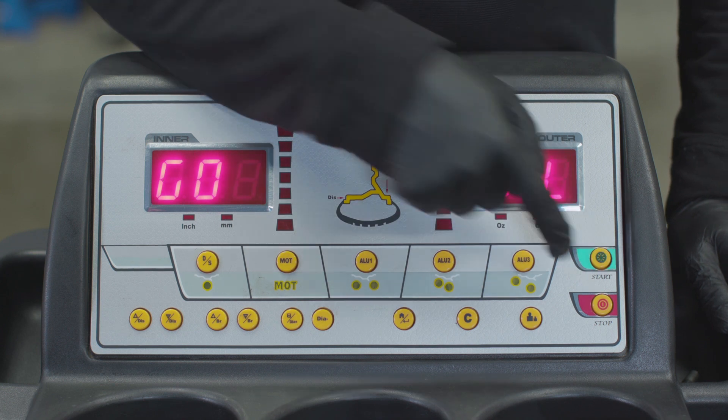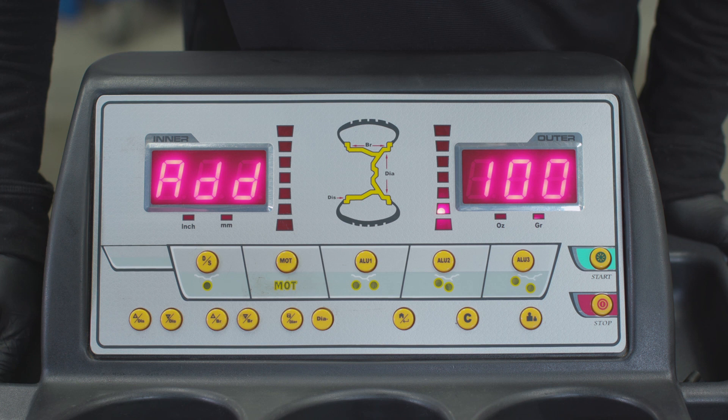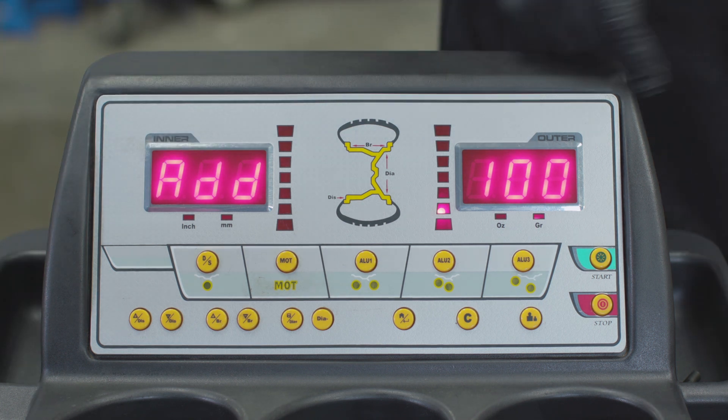Press Start and stand back while the wheel spins. When the unit stops, the screen will read Add 100.